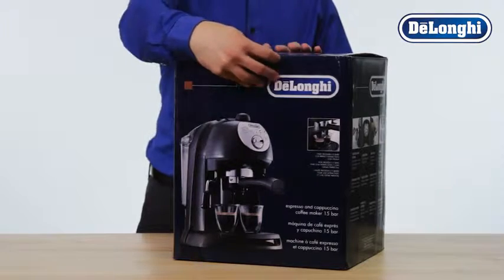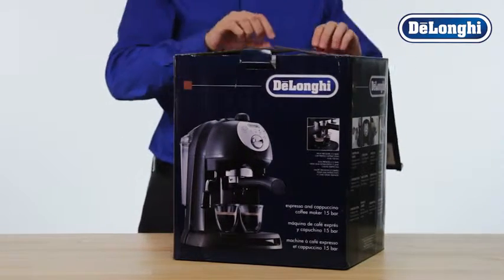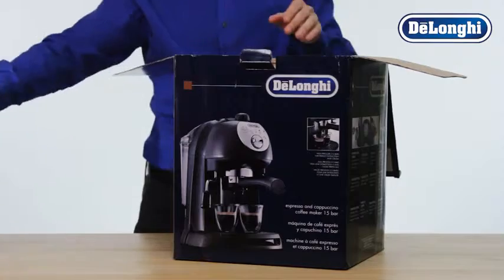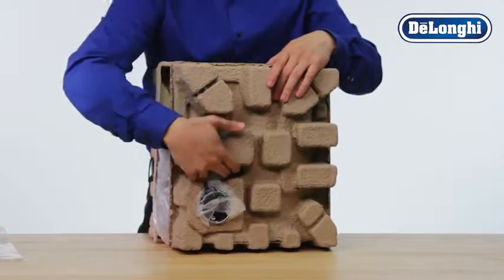Congratulations on the purchase of your DeLonghi Pump Espresso Machine. Let's get ready to set it up for its first use. Carefully remove the machine from all packaging. Take out the manual and any literature from the top. Remove all accessories from the protective packaging.